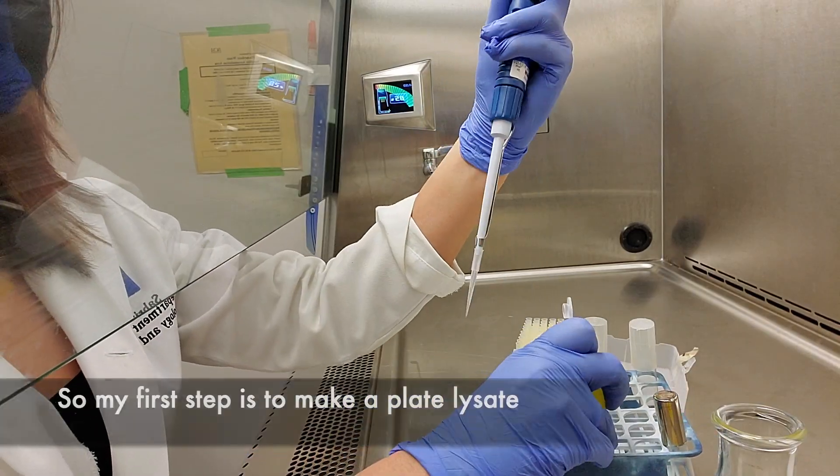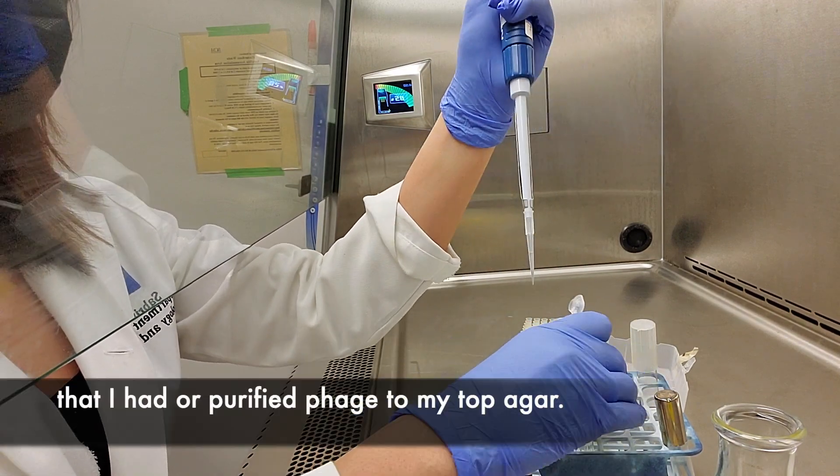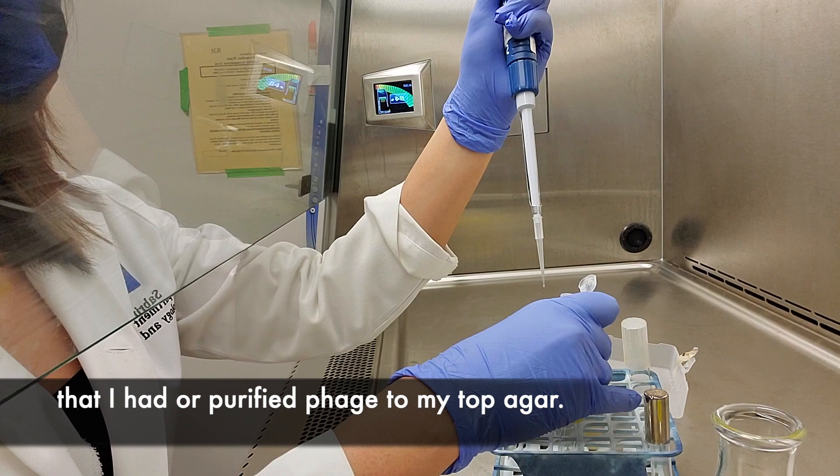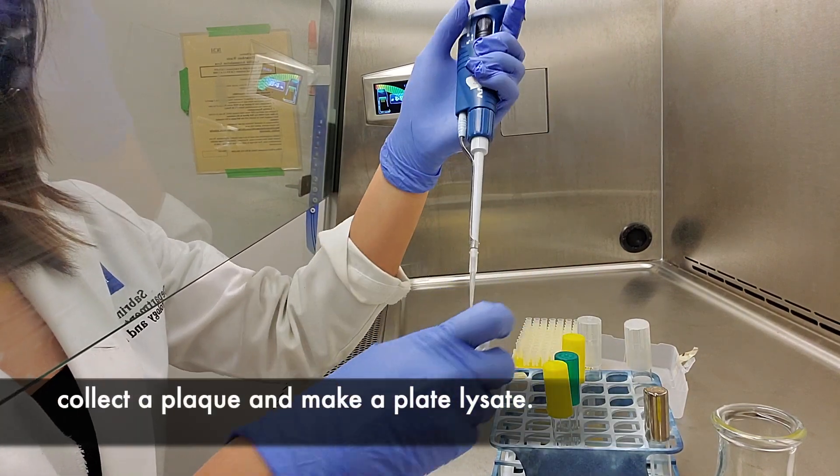My first step is to make a plate lysate. I add some already-made phage lysate, or purified phage, to my top agar. In a previous video I showed you how to collect a plaque and make a plate lysate.